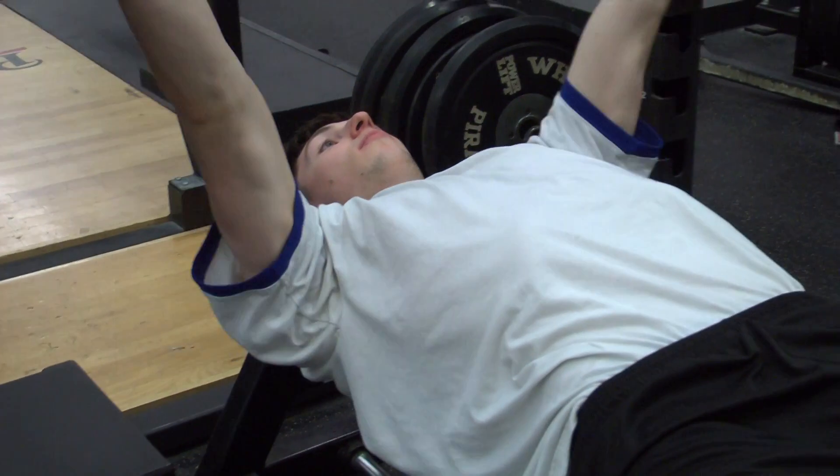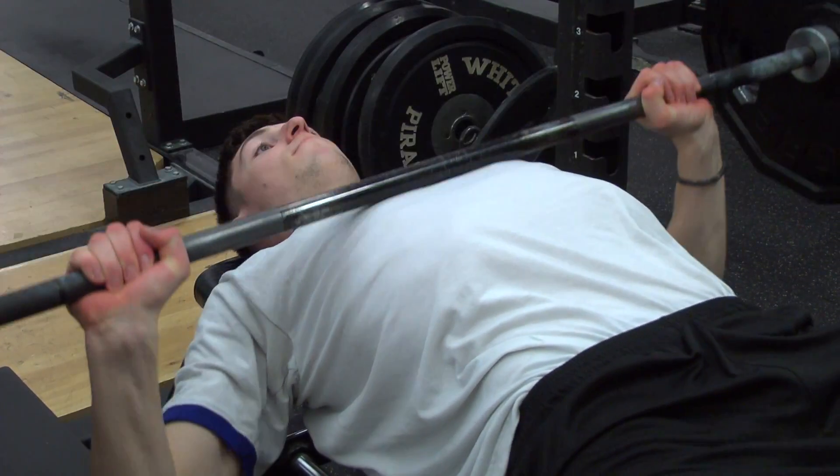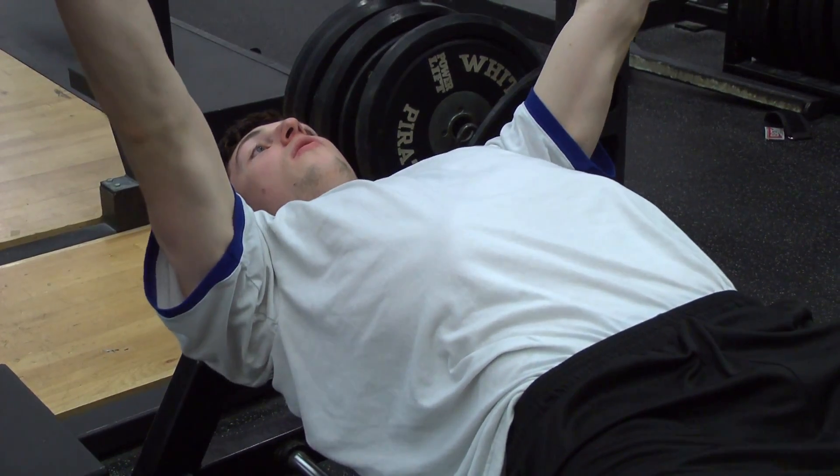Breathe in and lower the bar. Take a deep breath, hold it, and use it to brace your abdominal wall as you lower the bar. With any lift or exercise, there are certain nuances that are going to improve your overall result.